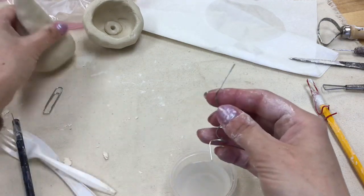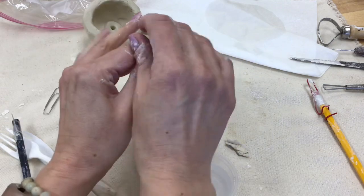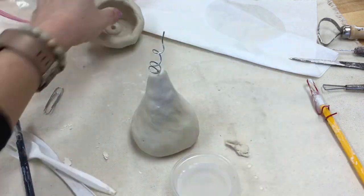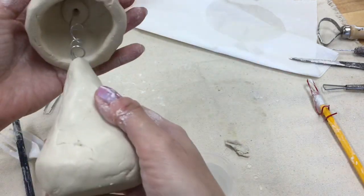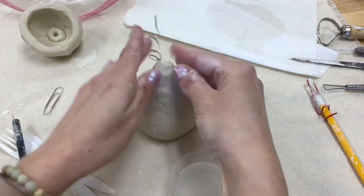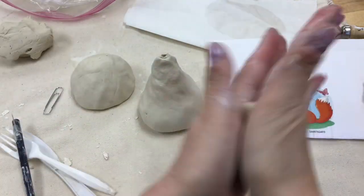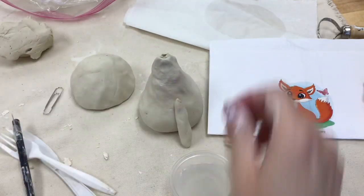Check that your spring is the right size. Put the longer straight piece into the base and the shorter straight piece into the head, making sure the head is not too tall or too short on the body.